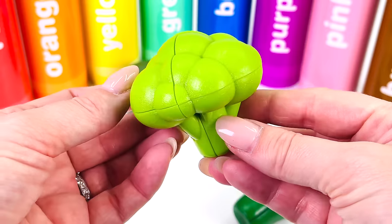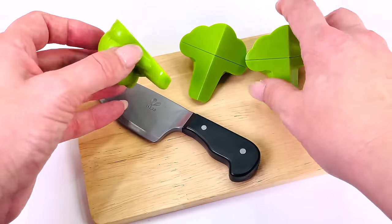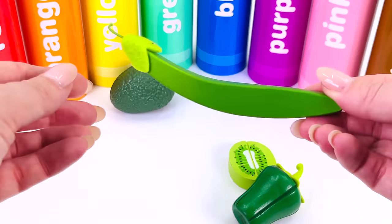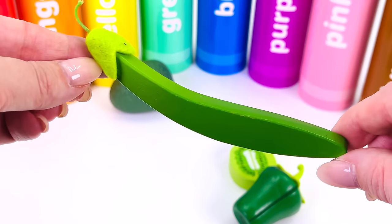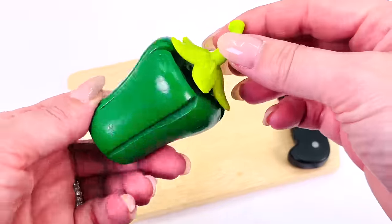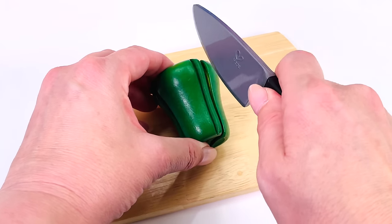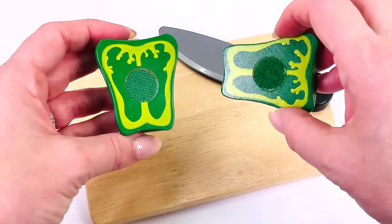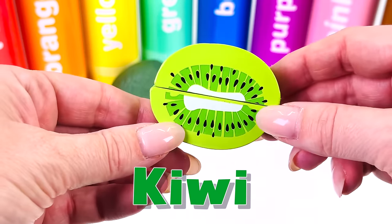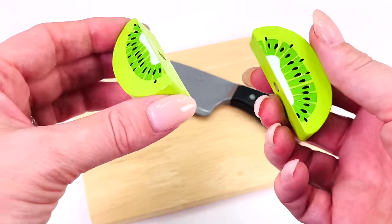This is broccoli — broccoli is a very healthy vegetable. Let's cut it up. Each slice is called a floret. I have three florets of broccoli. What's this long vegetable? It's a bean — beans are picked from vines. We have another bell pepper — this time it's green. I'll just prepare it: take the stalk off and cut it in half. We have two halves of green pepper. What type of fruit is this? That's right — it's a kiwi. Kiwis have lots of little seeds on the inside and sometimes they can be a bit sour too.